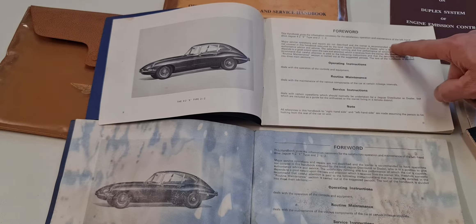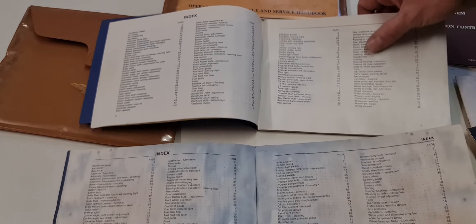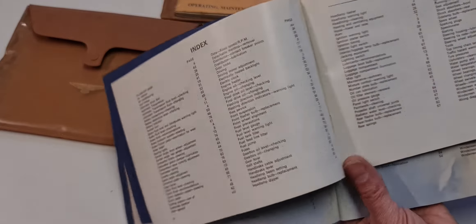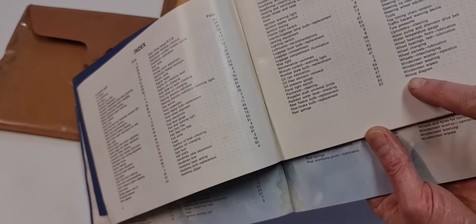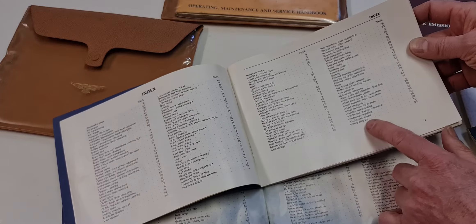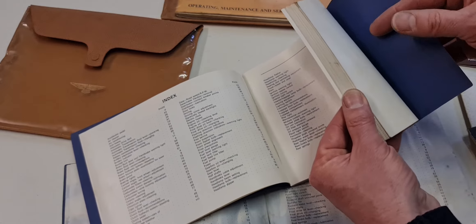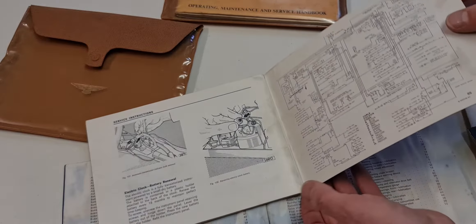Good day and welcome to Jaguar E-Type Tools again. This video is basically for Andrew from London, who requested some information about the 68 and 70 owners manual kit. I found here a very complete 68 owners manual kit and I'll show you some details. First of all, the wallet has the bottom included in the pouch itself and has the logo on the plastic, which is a really nice wallet.